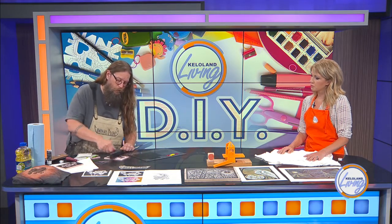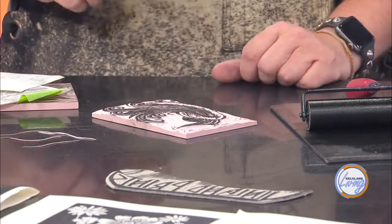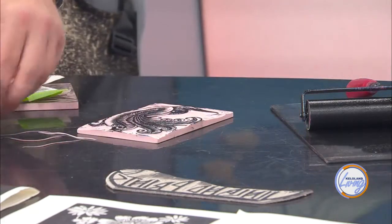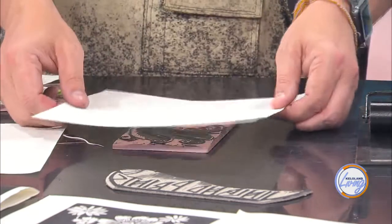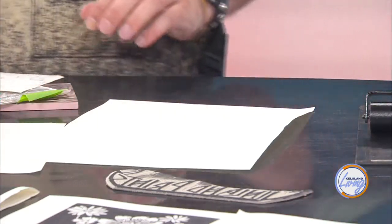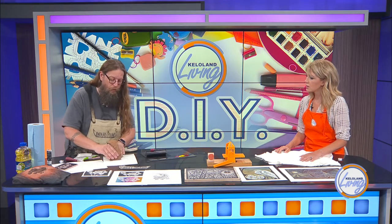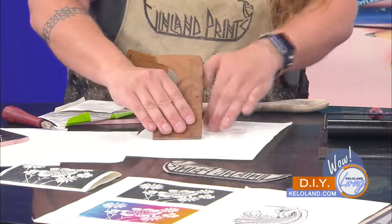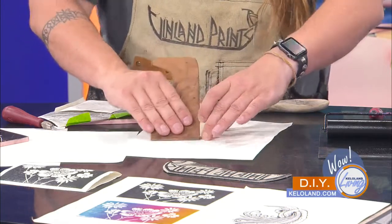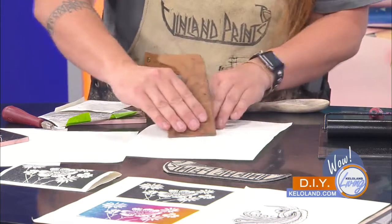If you were doing this at home without a roller and you were using a potato, you could brush the ink on carefully. Now I've inked up my little bird stamp, and I'm going to lay a piece of paper over the top. I have a wooden spoon or a burnishing tool I use. I want to make sure I hold my hand on the block so the paper doesn't move around — if it moves, it will skew and you'll get a double image.